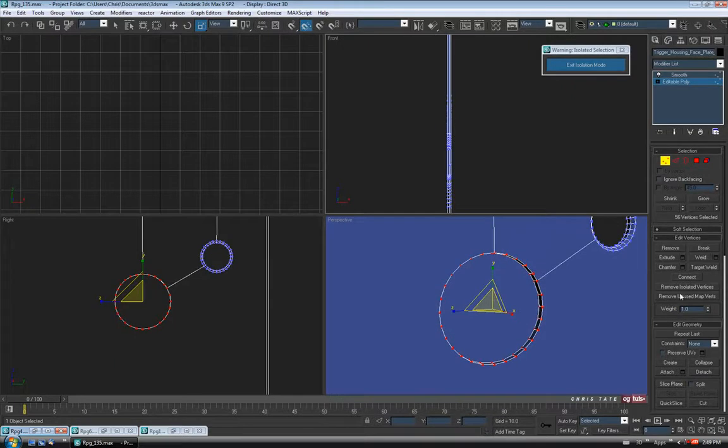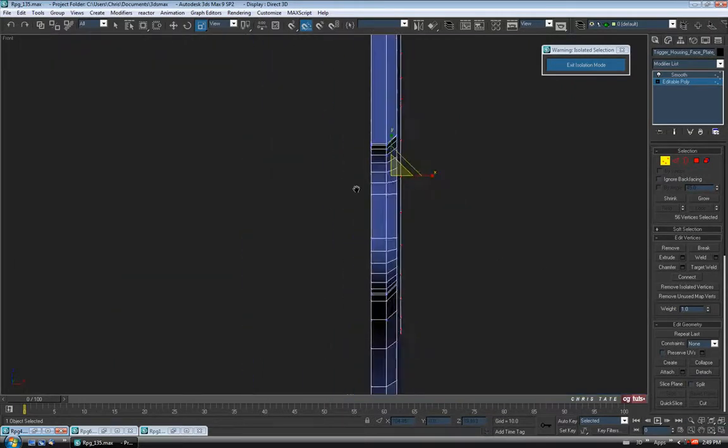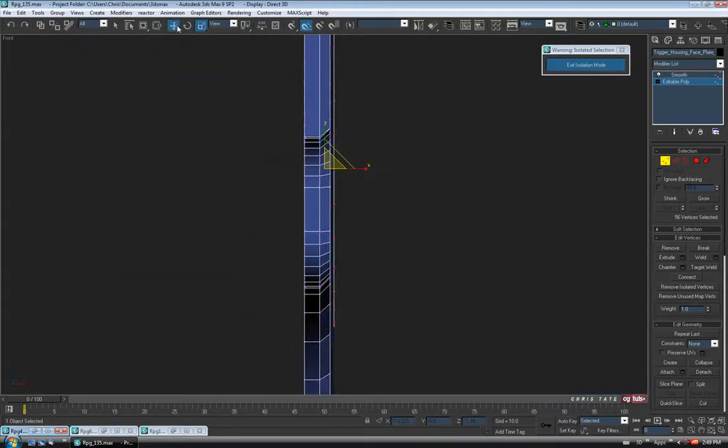Let's straighten it out in the front view — it's going to be sticking out again. So I'm just going to move them in, just so it's flush with the surface again, just like we did before.